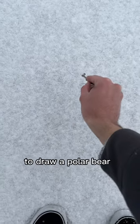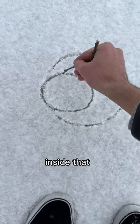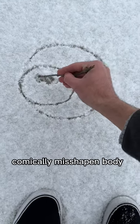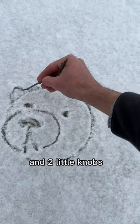It's easier than you might expect to draw a polar bear. Start with a circle with an oval inside, and then one more smaller oval inside that. Before we get to the comically misshapen body, draw two lines down, draw two little dots for eyes, and two little knobs for ears.